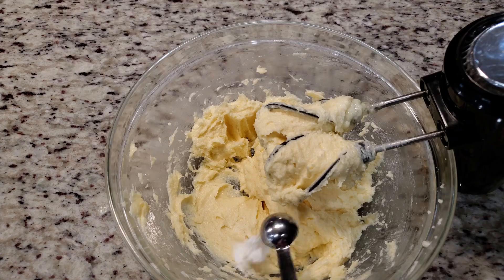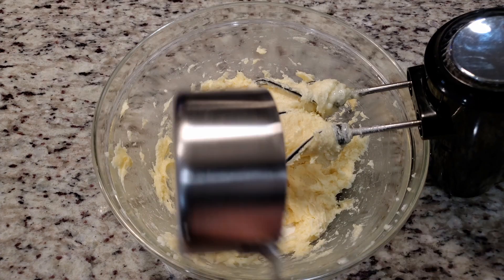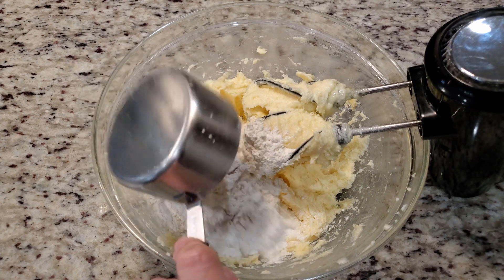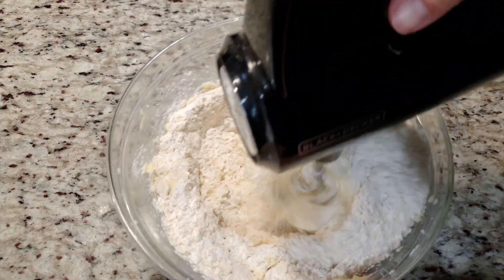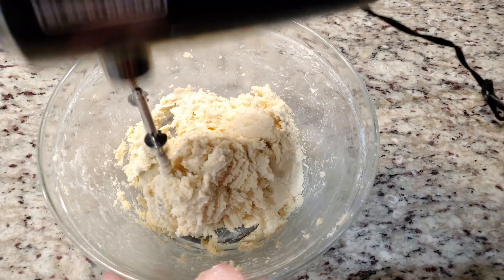Next goes in the dry ingredients. We need one teaspoon of baking soda, two teaspoons of cream of tartar, and two and three quarters cups of all-purpose flour. Mix until everything looks good and combined.